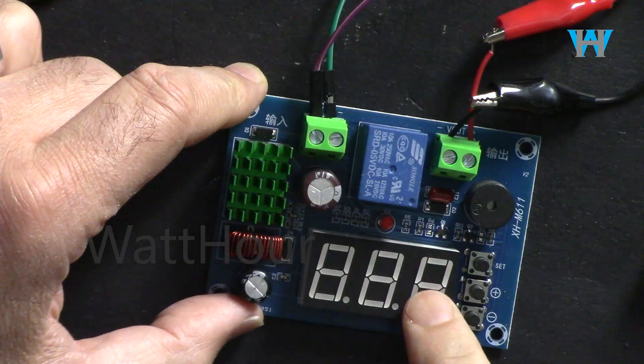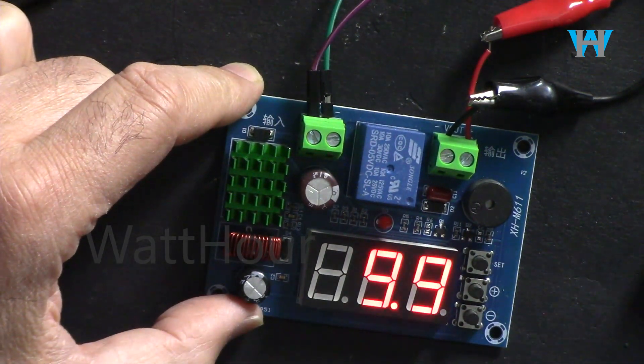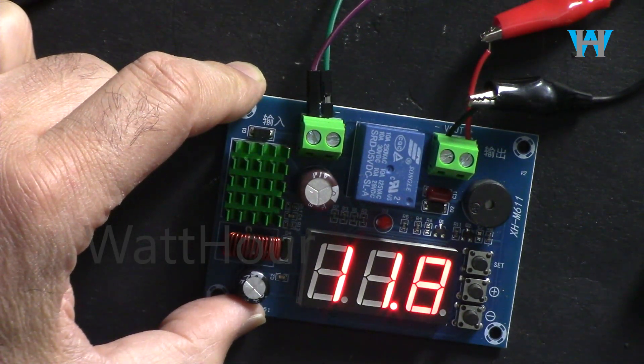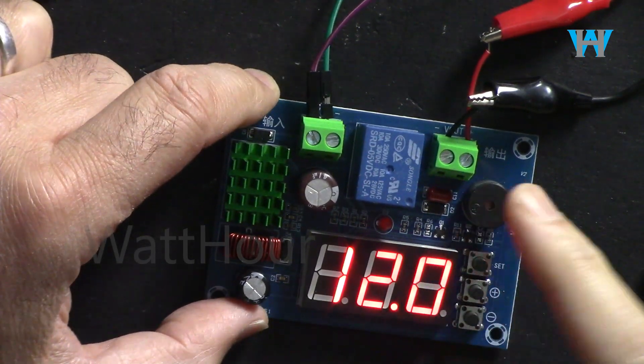So you know that the voltage went down. Just press this button and the buzzing will stop. The display is still blinking because the voltage is lower. I can raise it to 11.7 or 12 volts, and after one minute the output will turn on.